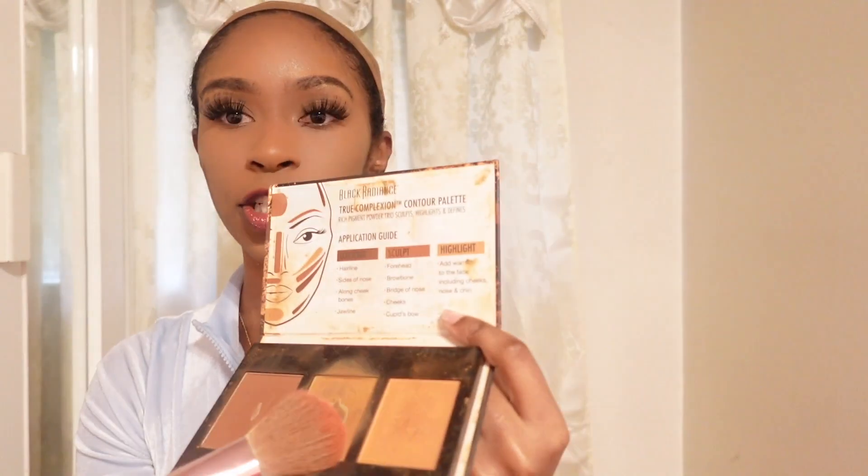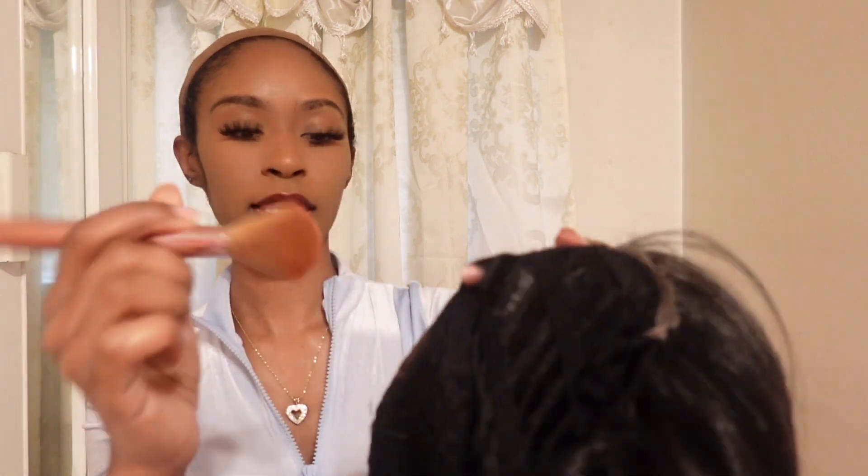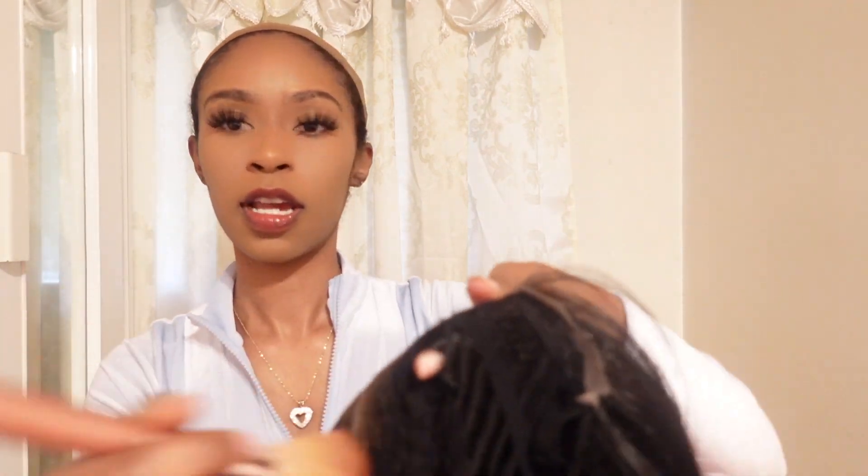I'm going to be using this Black Radiance True Complexion contour palette to put powder in the part. I'm going to use the middle shade here, using my foundation brush — just wipe the powder on the brush and put it in the part. It just makes the part look more natural and it matches my skin tone.